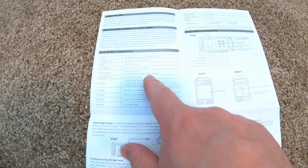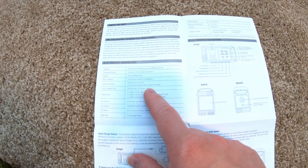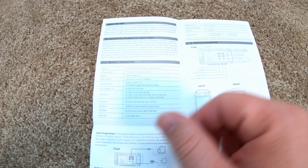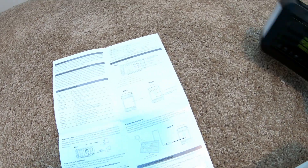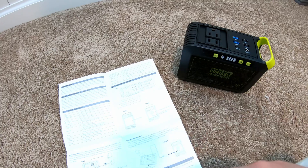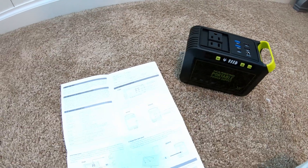The DC solar charging voltage has a range of 15 to 24 volts — a very narrow range — and it only charges at 1.2 amps, so that's less than 30 watts. This is a small unit so it doesn't need a ton of juice to charge it, but keep that in mind: you can't go hog wild with solar on this.